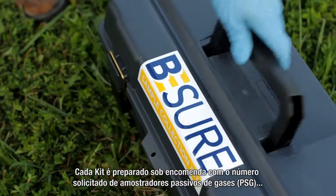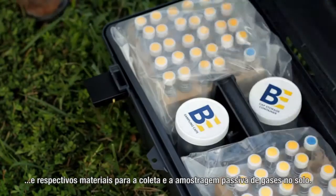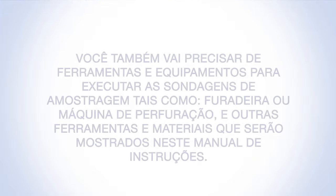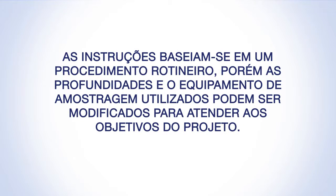Each kit is custom prepared to include the requested number of PSG samplers and associated materials to collect passive soil gas samples. You'll also need tools and associated supplies to create the sampling holes, such as a hammer drill, slide hammer, or soil auger, and other common hand tools. The instructions provided are those routinely followed; however, actual sampling depths and sampling equipment used may be modified to meet project objectives.